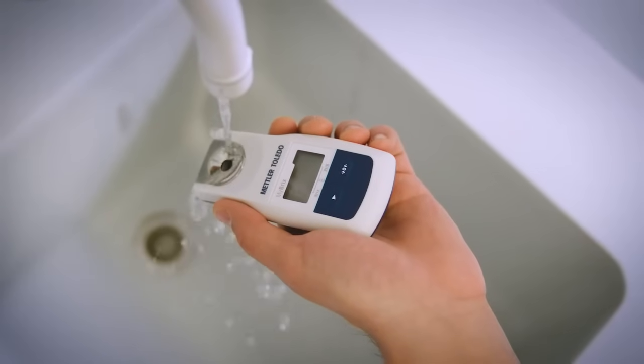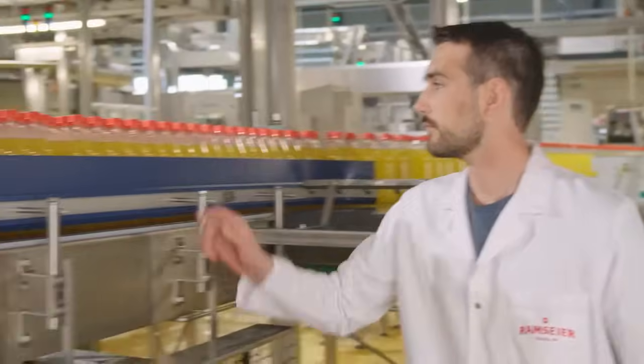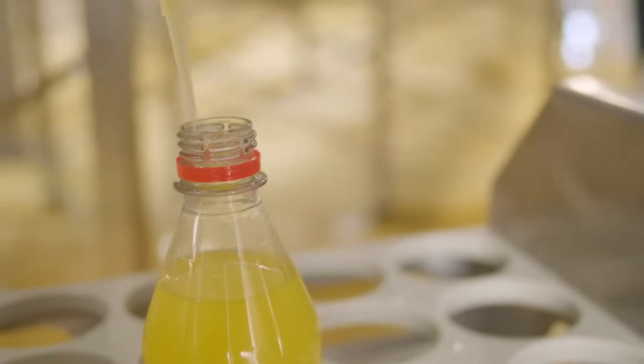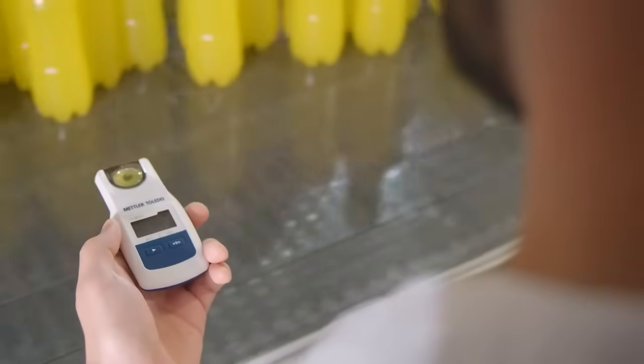Easily clean the prism dish to move on with another sample. Benefit from a waterproof and robust design. Mettler Toledo's MyBrix features all that.